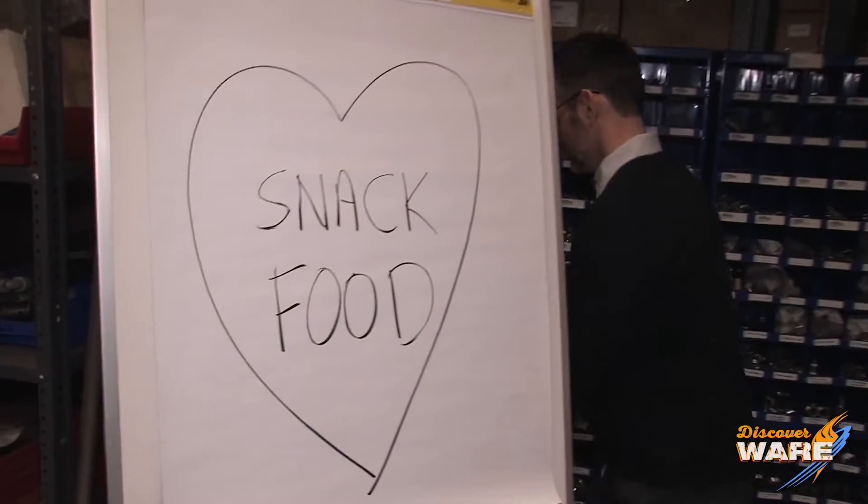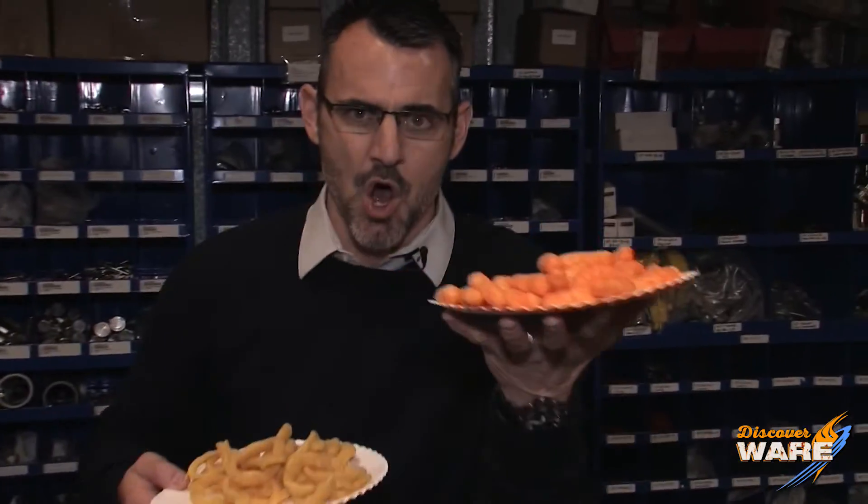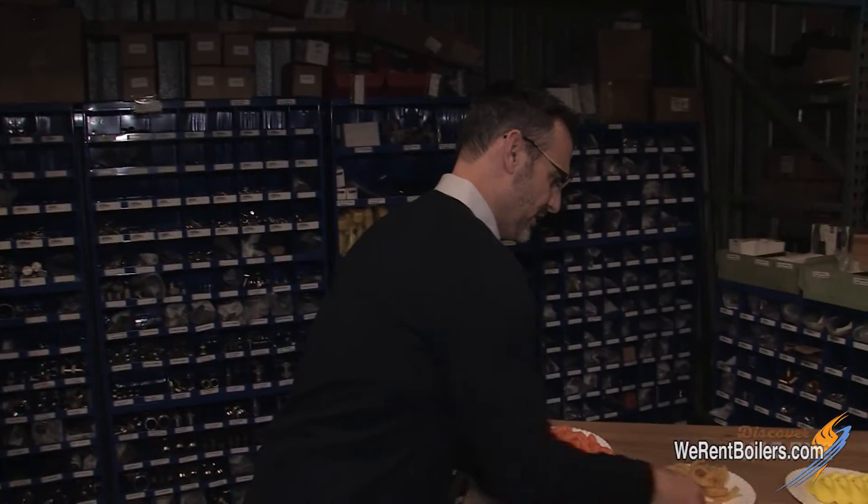Let me get them for you. Here they are ladies and gentlemen: cheese balls and Funyuns. You smell the Funyun right there? Yeah, these are made with food extrusion.